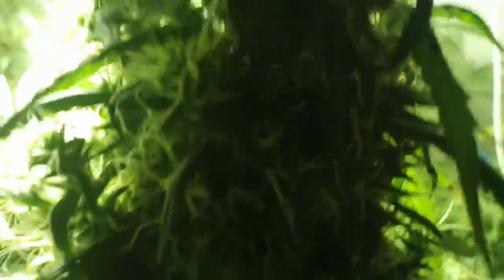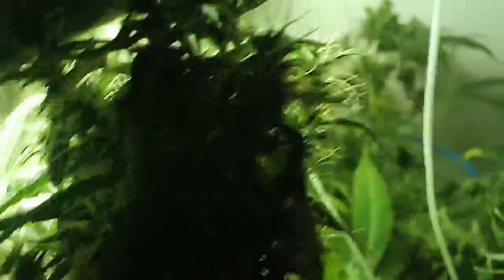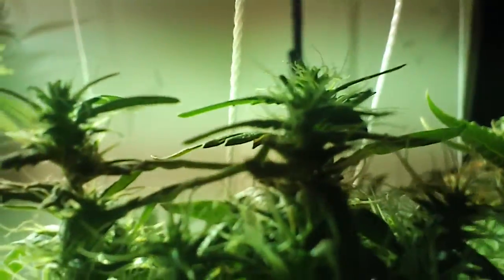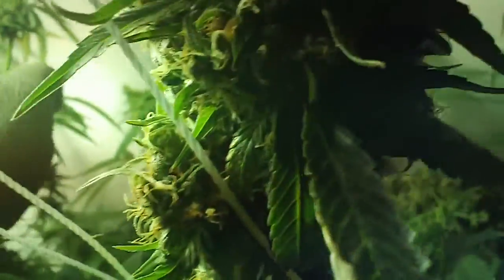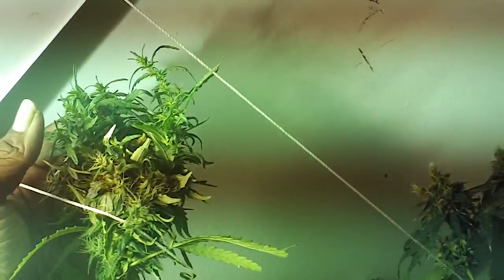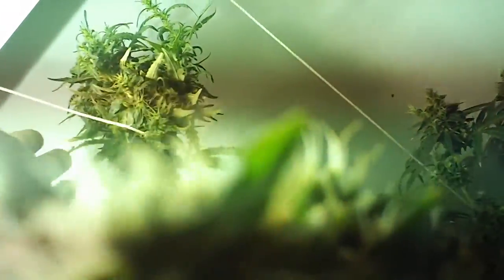Some strains are still going strong, not ready at all. They've got these weird little tiny buds popping up at the end, still growing — that just tells me it's going to be more buds. Got this gigantic monster back here doing the same thing because it got burned at the top, but it's making some more buds at the top.